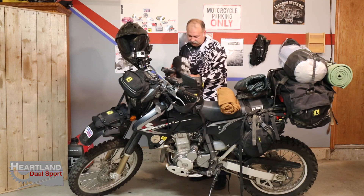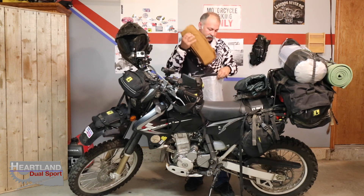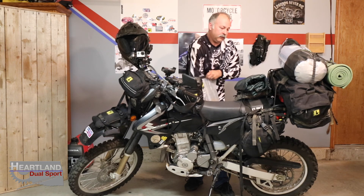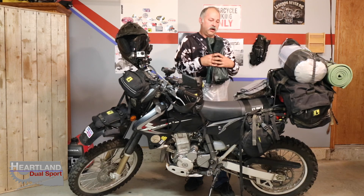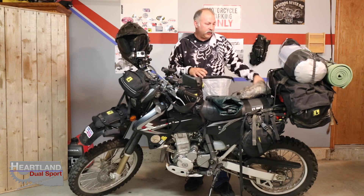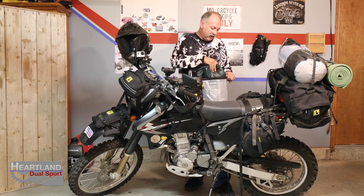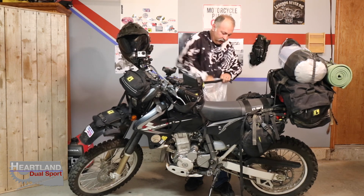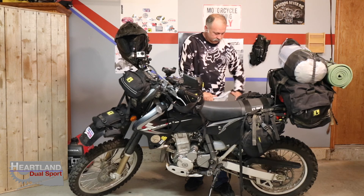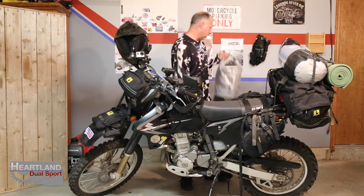That's all the Yukon Outfitters dry bag. I'll put a link to the Yukon dry bags — I believe I got them on Amazon or you can buy direct from their site. The last thing I load is the tarp — put it on top. That's the dry bag made by Yukon Outfitters.